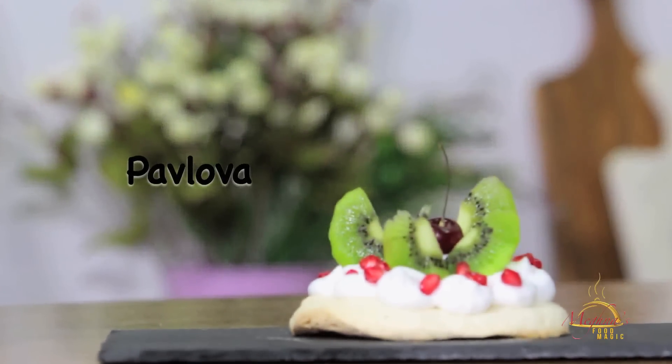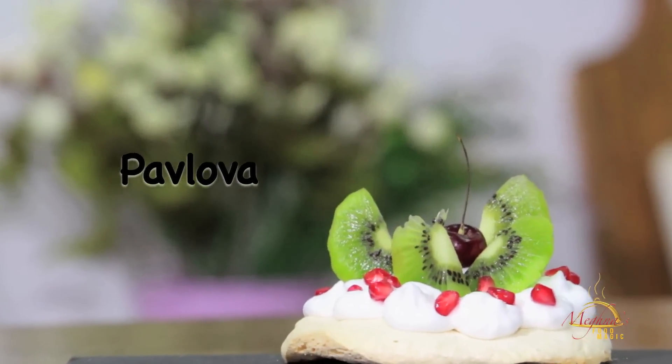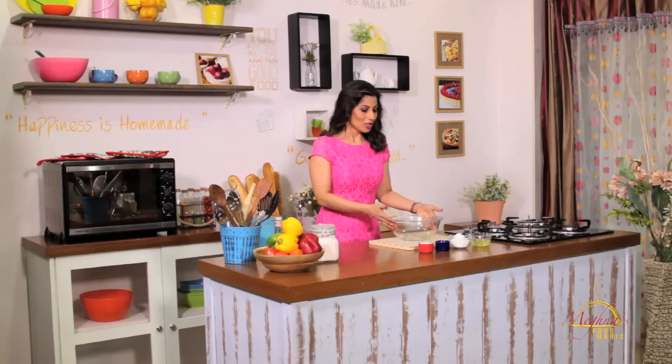Let's start today's first baking recipe: Pavlova. Pavlova is a white base dessert. It's my favorite, because it doesn't taste of butter or oil. Basically, it's a little guilt-free dessert. It's very easy and quick.